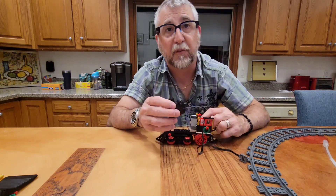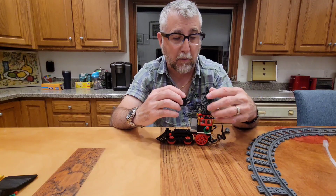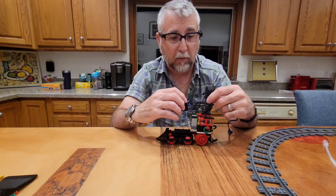I could put it on the second channel if I wanted and then turn it on when I want it to smoke, but I think I just want it to smoke when it's on.